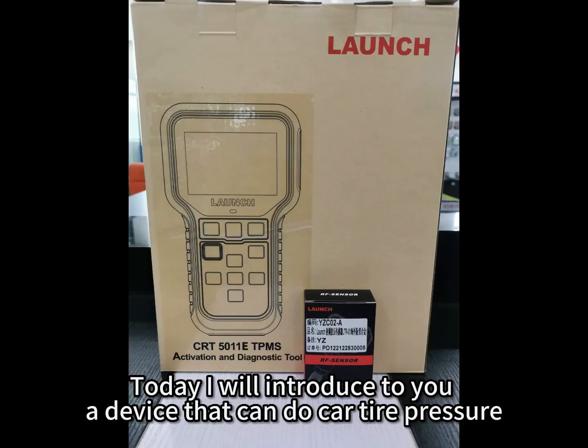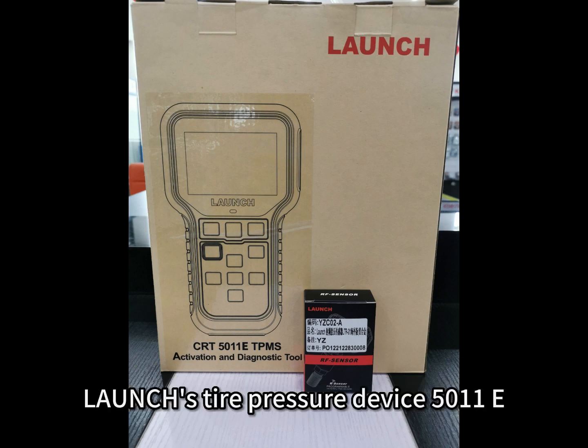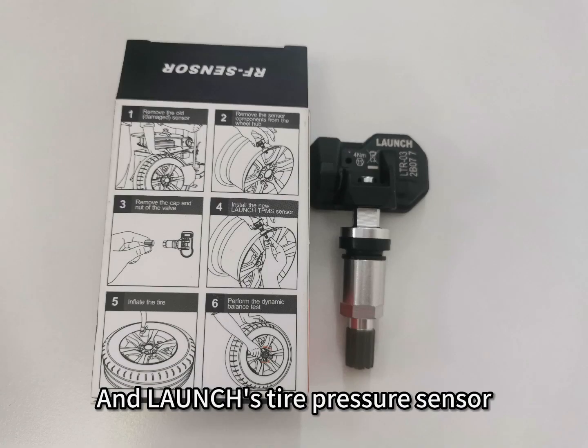Today I will introduce a device that can handle car tire pressure. This is the Launch tire pressure device 5011E, along with the Launch tire pressure sensor.